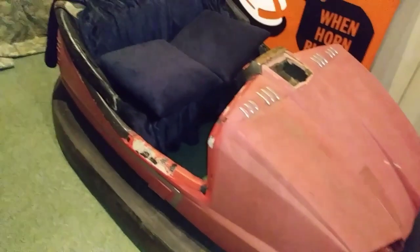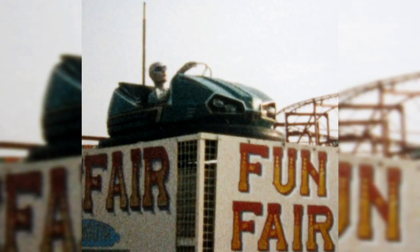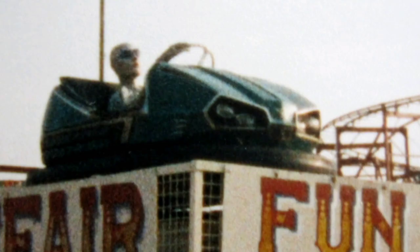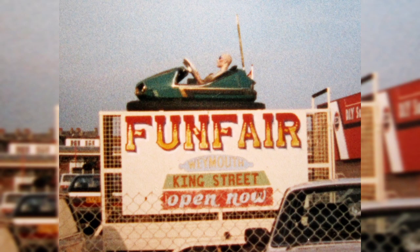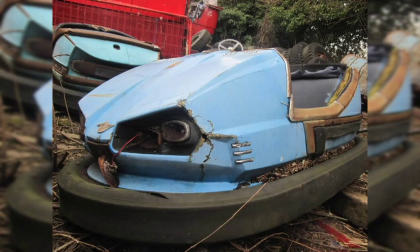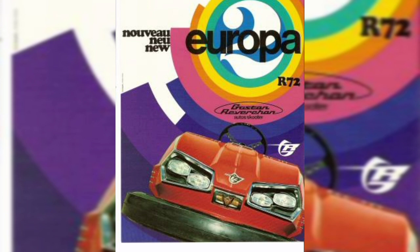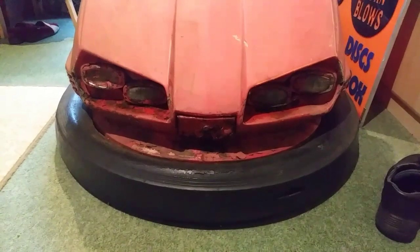I'm just trying the old seat from the other dodgem car in this one. It doesn't fit properly, so we need to find another seat - but that's all right. I took these photos back in 1989 or 1990. I saw this dodgem car on a trailer in Weymouth and I thought it was the coolest thing I'd ever seen. I'd never thought about old dodgem cars before and what happens to them when they retire from the funfairs. These two photos are what really got me into dodgem cars and made me want to buy my own in later years. It's called a Revachon Europa from 1972 - and that's the car I now have.